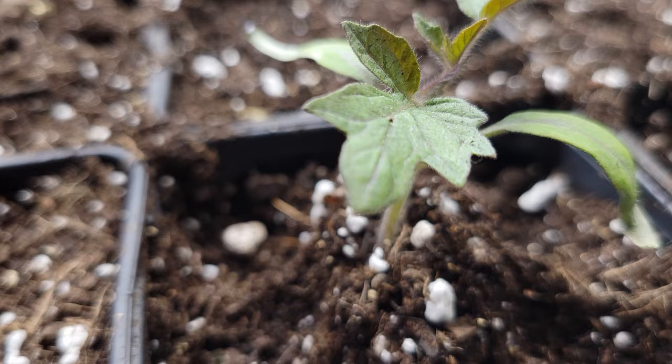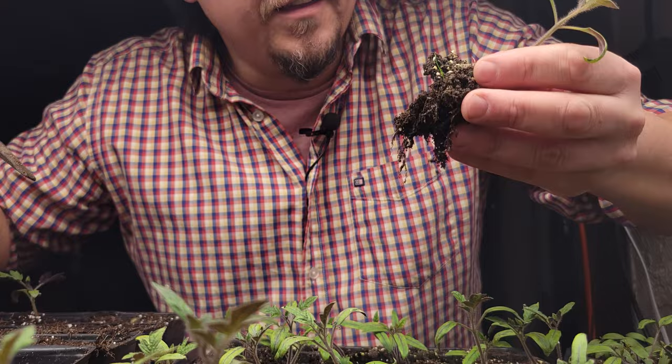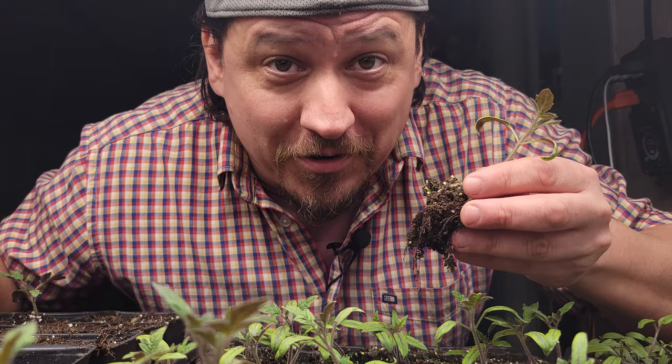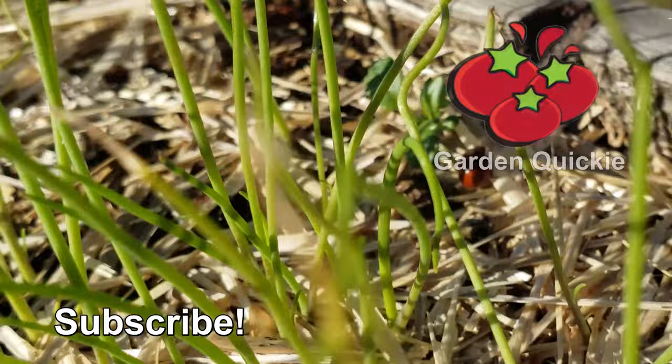There you go guys — three ways to regain control of your starter plants and get your early garden back on track. Know what else is going to get your garden back on track? Watching the next episode of the Garden Quickie. Thanks for watching guys. And hey, if Garden Quickies are your thing, be sure to click on this playlist here as we explore and solve more growing issues in two minutes or less.